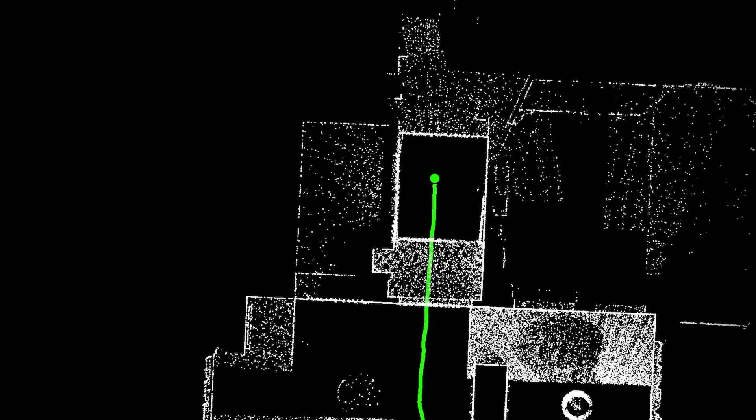As I walk around the site, the BLK2GO Live app will show me a graphical representation of the point cloud as it's being built. The path I've taken will be represented as a green line, which will help me keep track of where I've already been and areas which still need to be scanned.